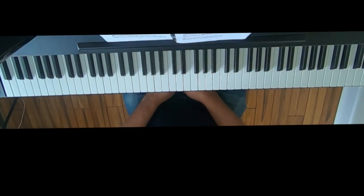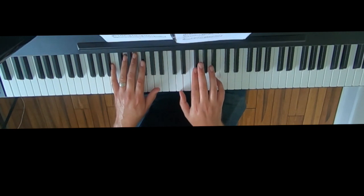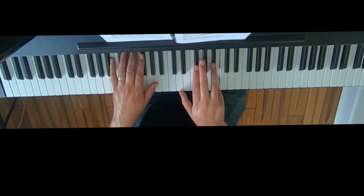This is exercise 2.6, the 1-4-5-7-1 chord progression in all of the minor keys. Remember, for this assignment, you only need to do the version that has the tonic in the soprano while you're practicing all the other versions, all the other voicings.